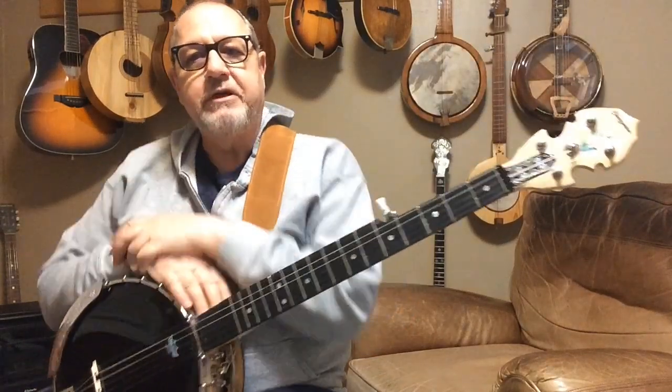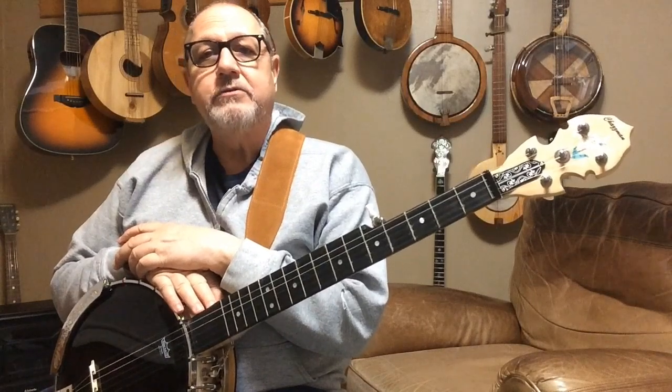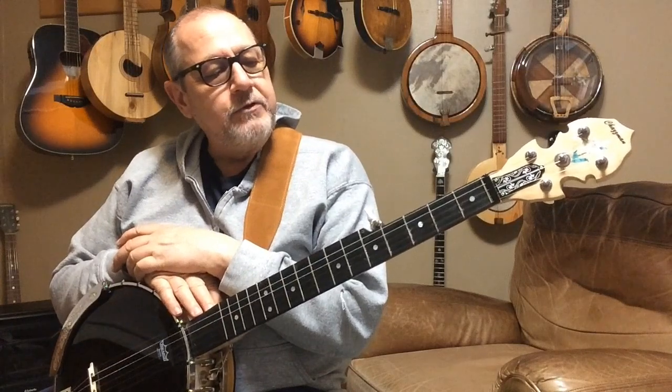So this is — I've replicated this to some extent after a historic banjo known as the Teed Six String Banjo, which was built in 1860 in New York.